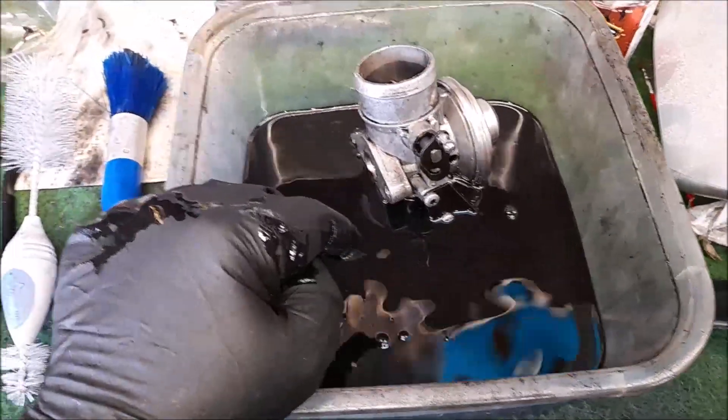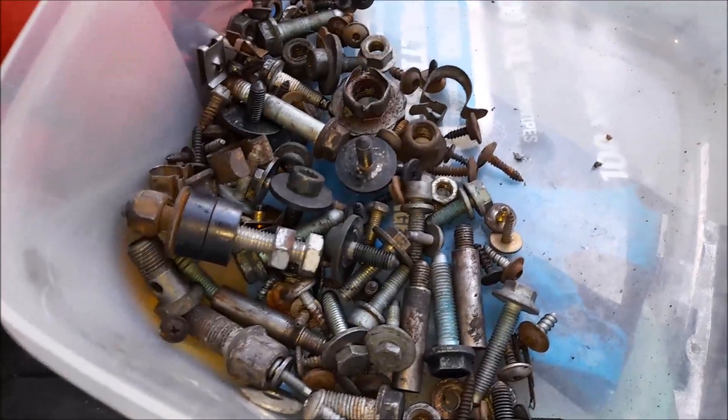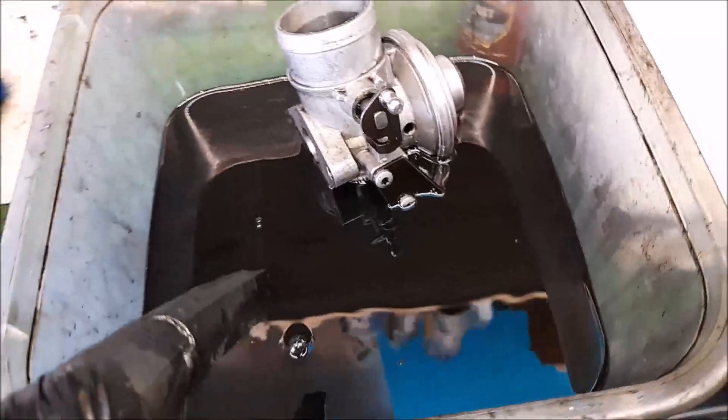I had my cut-down loofah in there, my hard bristle detail brush in there, and on my honesty that looks like a brand new piece of kit now. The mixture in here is basically dirty paraffin. I sorted out all the nuts and bolts that came with the vehicle — I chuck the wheel bolts in there for a good soak. That is just paraffin, or used to be.